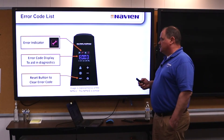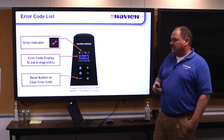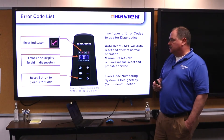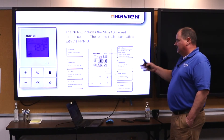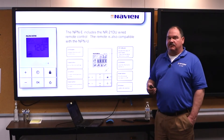If you have error codes, they'll show up on the keypad. Inside the cover of the heater you'll have all your error codes listed so you can find out what they mean. Those codes also show up on the wired keypad. If you have the wired keypad installed, you get a lot more information, more functions, and more programmability of the water heater.